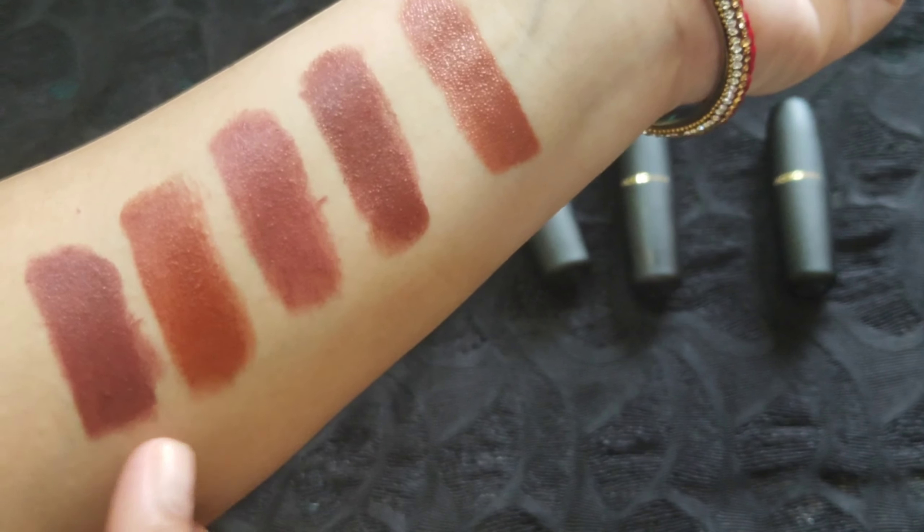Coming to the pigmentation, it is really very good — the color payoff is uniform and in a single stroke you get good coverage. The formula is really very lightweight and glides very smoothly, giving a matte finish. I'd call it a creamy matte — I can't call it fully creamy because it doesn't give any sheen. It is very comfortable on lips and very moisturizing as it has Vitamin E, jojoba oil, and almond oil. These lipsticks do not stain lips at all. They stay for around three to four hours and will not bleed or budge.